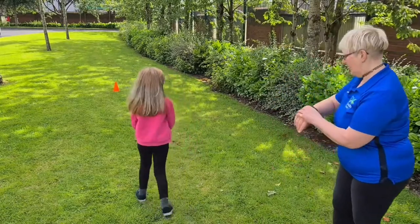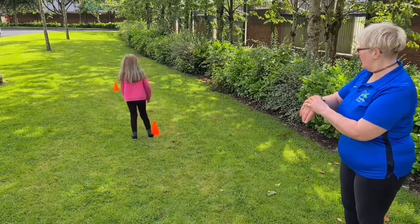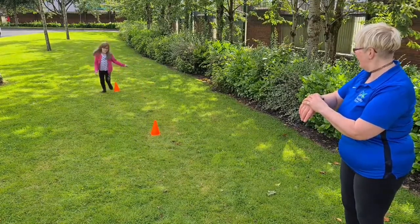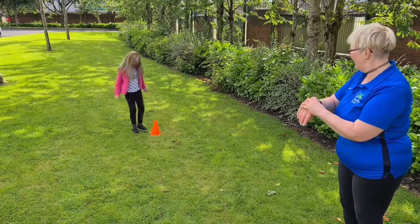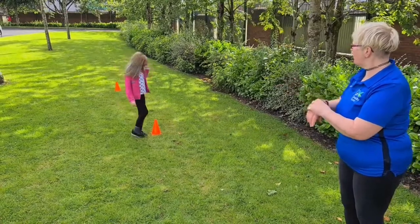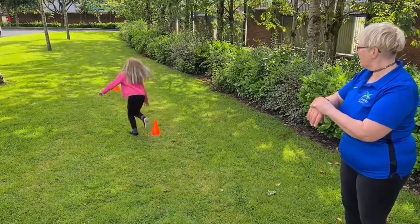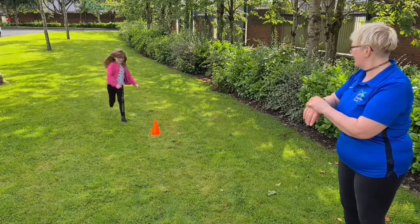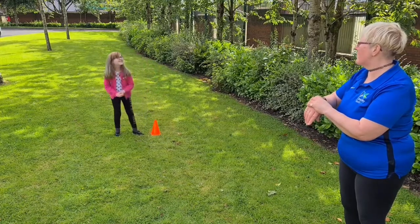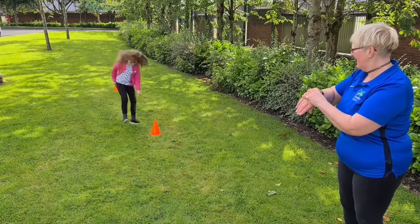Okay, so you ready Alicia? Ready, go! That's it and back again. I think you can do faster than that though — this time I want you to touch the top of the cone with your hand. Okay, ready, go! Fast as you can, go, touch the cone, back again. Yeah, that's it — really, really fast. Go on, one more time, go really really fast — go! Well done.